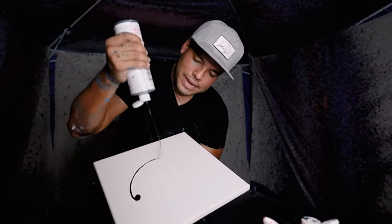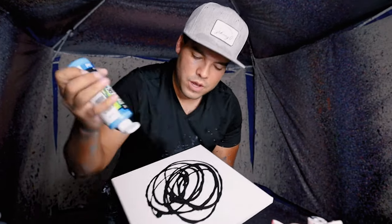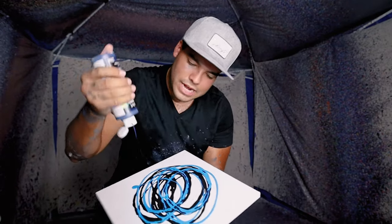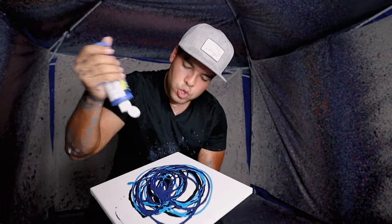Of course, we're gonna go with a black base on this beautiful 12x12. And then I'm gonna hit it with a little bit of a neon blue, hit it with some of that dark blue. And then we're gonna hit it with some of this true blue.